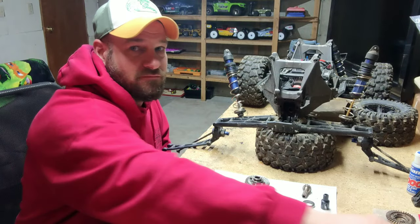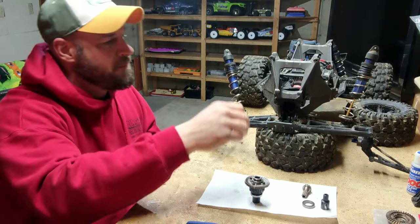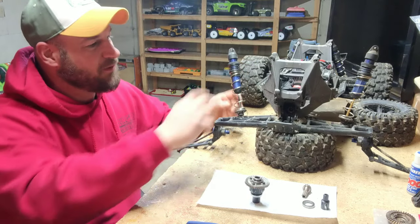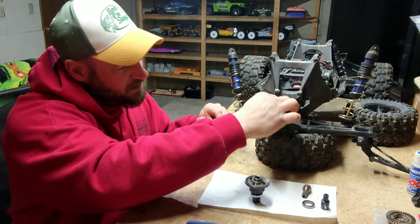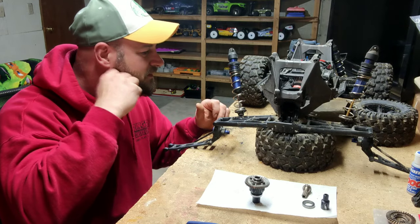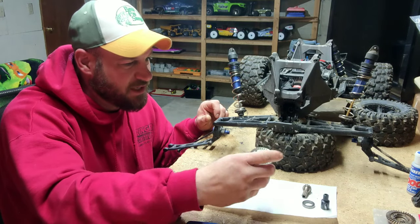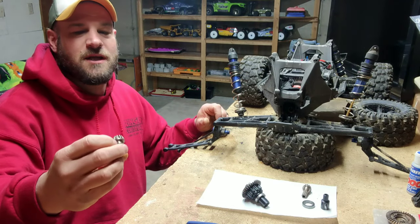Easy way — took the rear bumpers off, wheelie bar and rear bumper, pulled the upper arms off, just folding them down, shocks on both sides, wheels of course. Got a little support brace here I like to take off, get it out of the way, make stuff flex a little bit. The cover doesn't come out easily — you got to flex some stuff to get the cover back in. Remove the bolts around the diff cover — comes right out. Pull this out, pull the gear out, the pinion gear there.